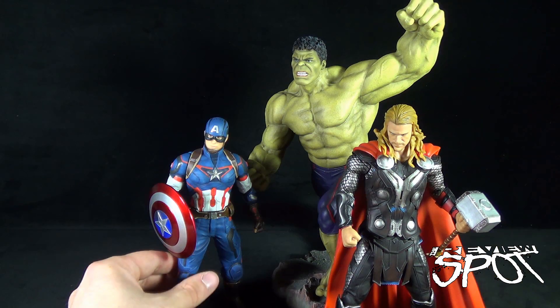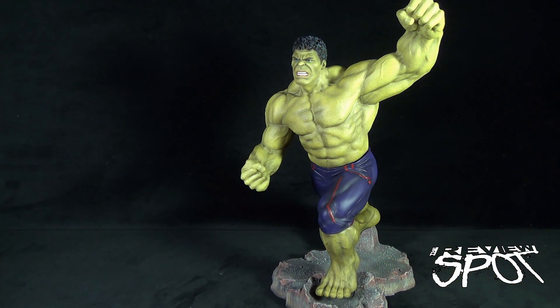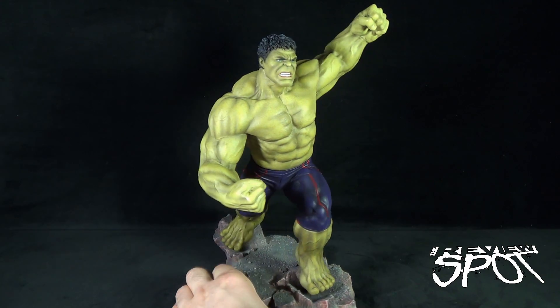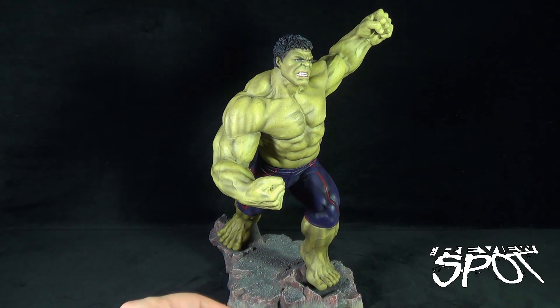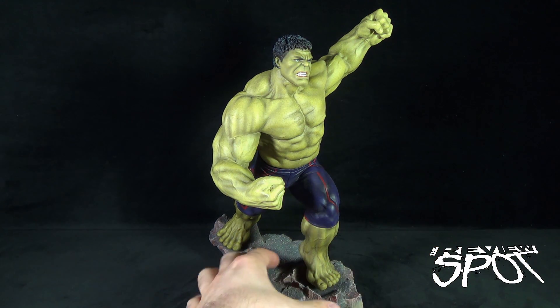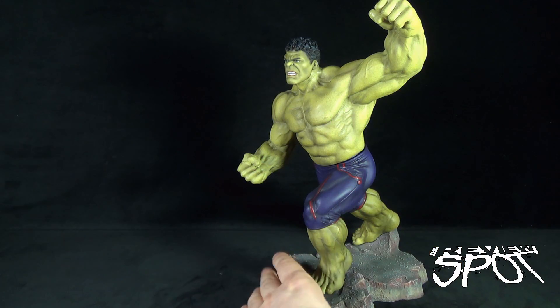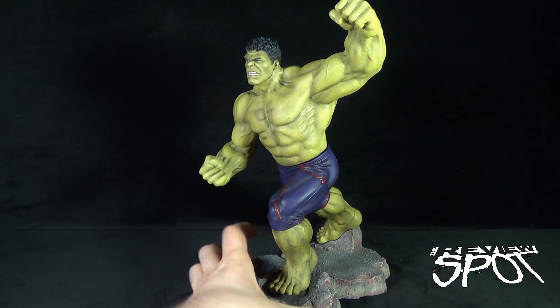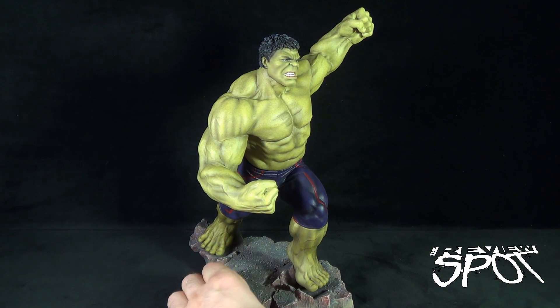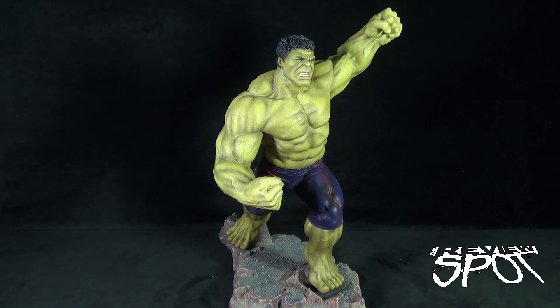The only thing with the Hulk is that looking at an impressive piece like this, you really feel like he is the accompanying piece to something — maybe something over here, or maybe something over there. If this is really intended to be a much larger diorama with the Hulkbuster, then I'm definitely interested in getting that piece even more so than before.